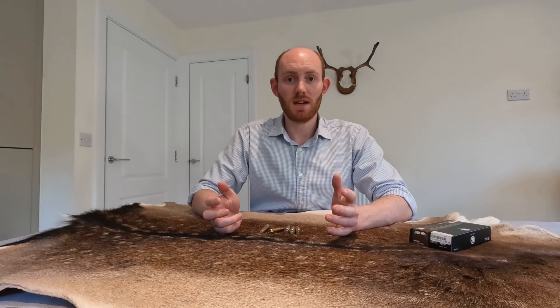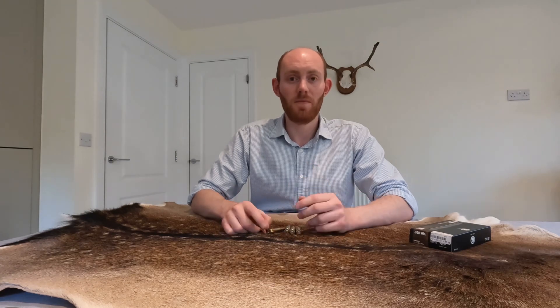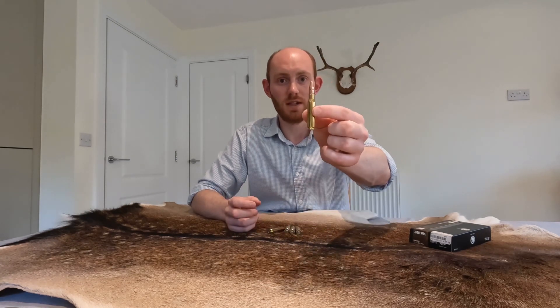Hello everyone and welcome to the Deercast. Today we've got the first in a series of calibre videos for you, and we thought what better place to start than with my favourite calibre, the 308 Winchester.